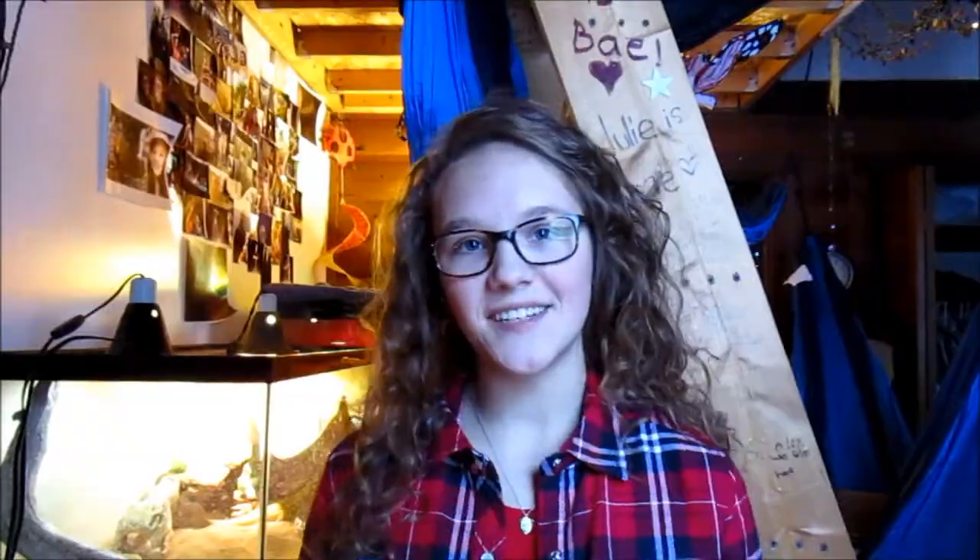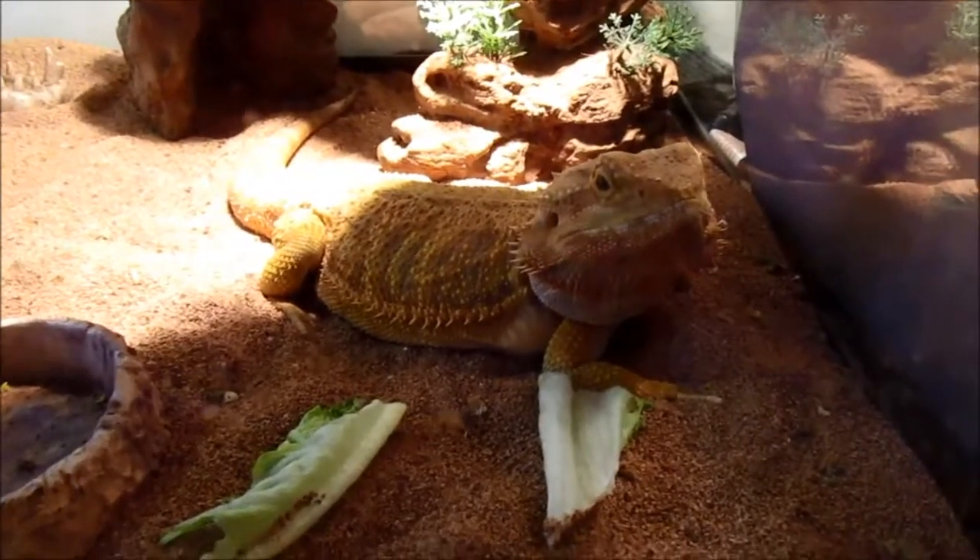I also got a PetSmart gift card, so I can now get my leopard gecko the correct things he needs for his tank. My brother got me some things too, and I'm just going to show y'all what I got and how everybody's doing on Christmas.